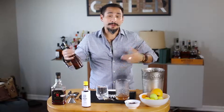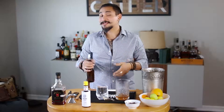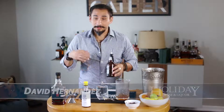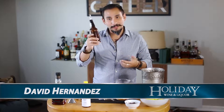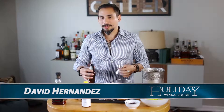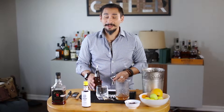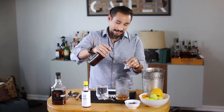Here's how the lemon cordial simple syrup is done: whenever you make regular simple syrup, all you need to do is zest about four to six lemons using a microplaner. The zest is then infused into the simple syrup — it's pretty easy: one cup water, one cup sugar, a couple of zested lemons in there, and done. Lemon cordial simple syrup.